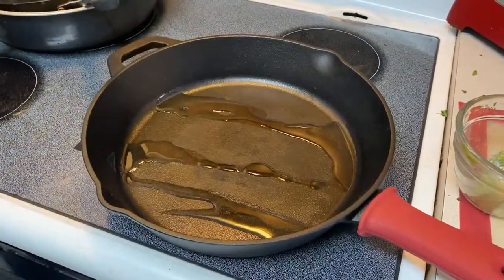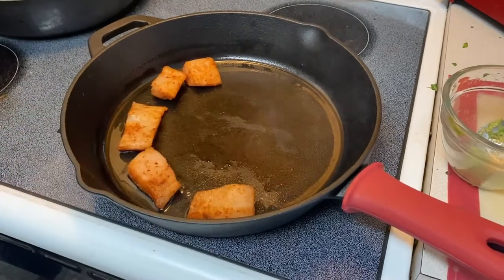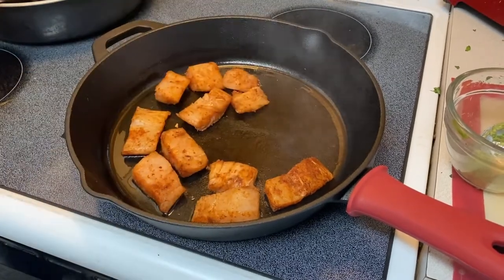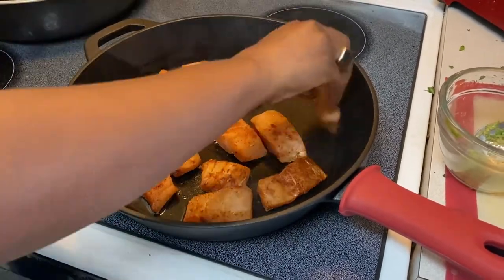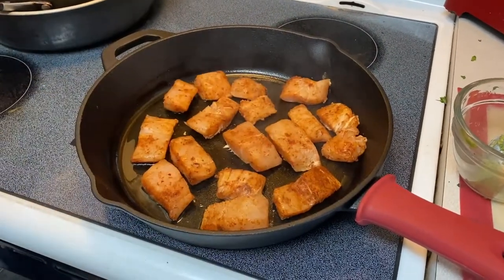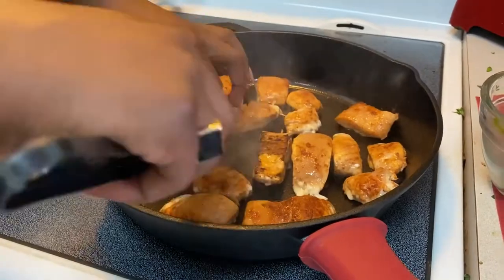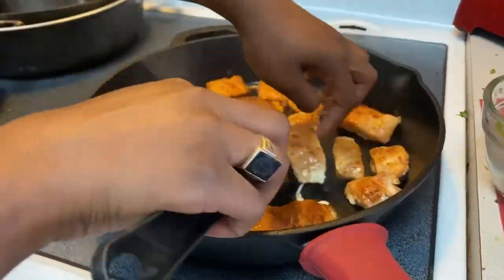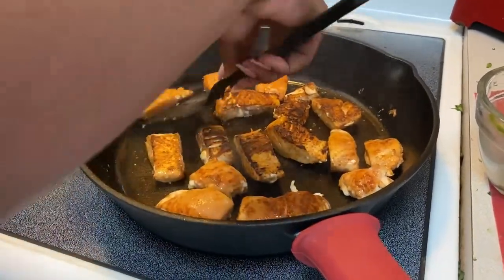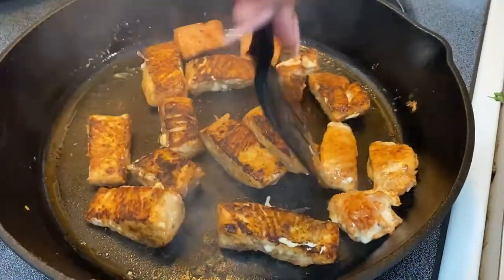To begin cooking the fish, place a cast iron or stainless steel pan on medium-high heat and add a neutral high-heat cooking oil such as avocado oil. Place your fish in the pan and make sure you give it enough space to breathe and to blacken. The fish needs to cook for about four minutes, then you need to very gently flip it — don't be afraid to use your hands as assistance. You want to make sure you are not breaking that precious mahi-mahi in the pan.